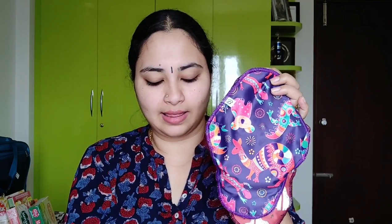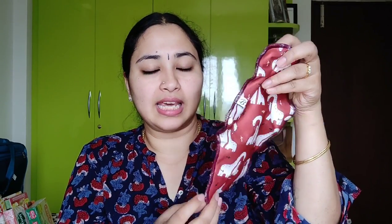I use cloth pads from a brand called Bambudum. They make cloth pads in three sizes: large, medium, and liner. The outer layer is leak-proof and has a laminated fabric.